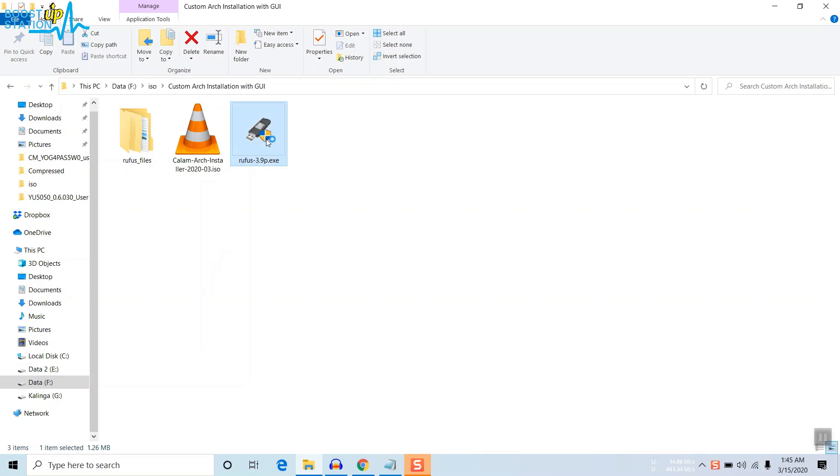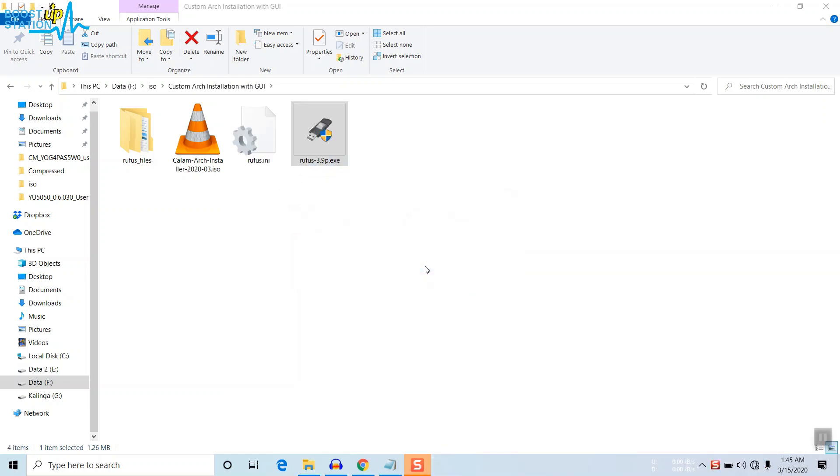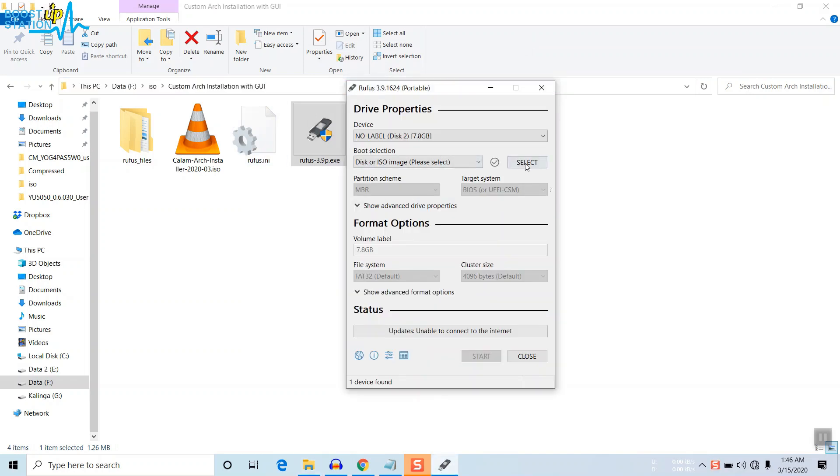Double-click on Rufus to launch it, click Yes in the pop-up menu, and you will see Rufus running. You can check for updates — click Yes. Here you can see that our pen drive has been detected by Rufus. Now you have to select the ISO file, so click on 'Disk or ISO image' and click Select.